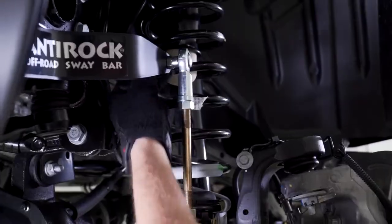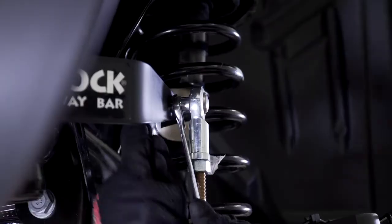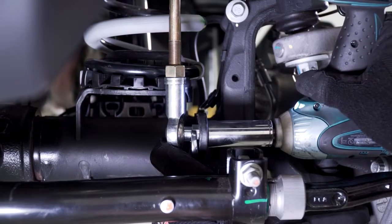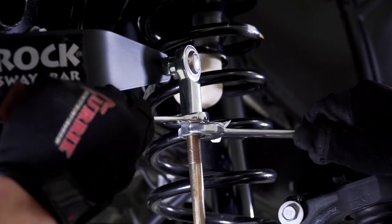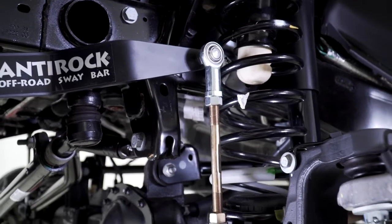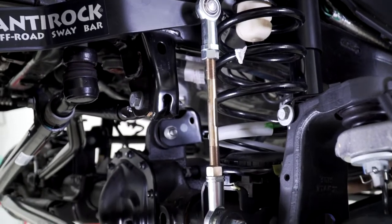Moving on to the driver side, you will simply install the studded heim joints both top and bottom using a 5/8 and 3/4 inch wrench. After your link installation, tighten all the jam nuts. Your finished driver side installation should look something like this.